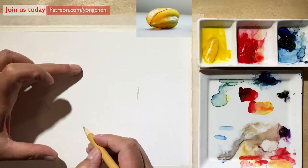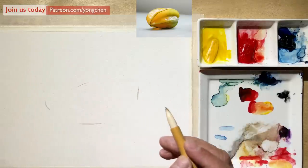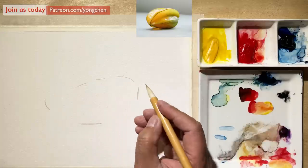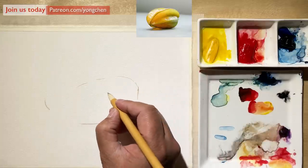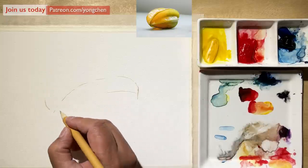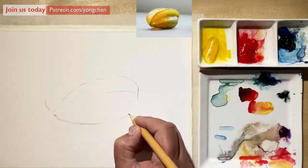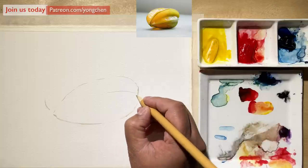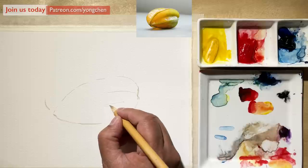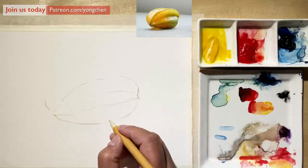If you're confident enough, you can just use watercolor to do the drawing. If not, just use the pencil. Make sure you're getting it and putting the mark on the paper. Put the bigger shape first. Assuming that you're already okay with all the color mixing — if you're still having trouble with color mixing, just do a little bit more exercise. It requires that you already know how to mix color.